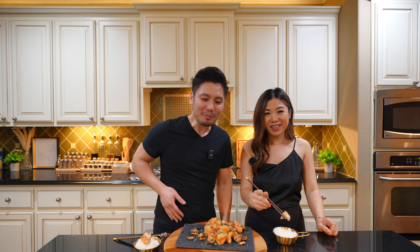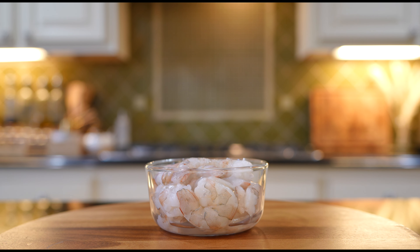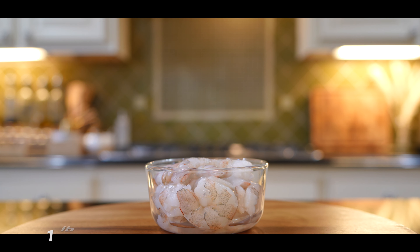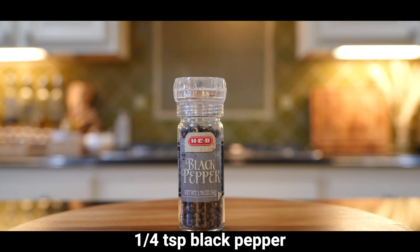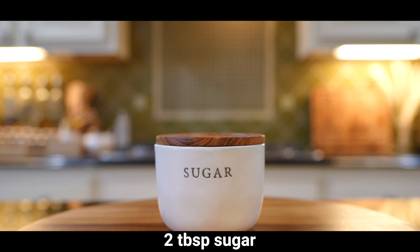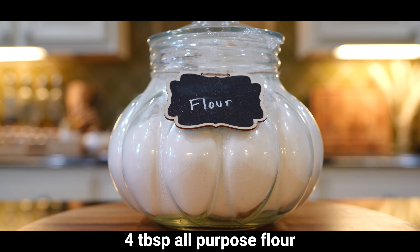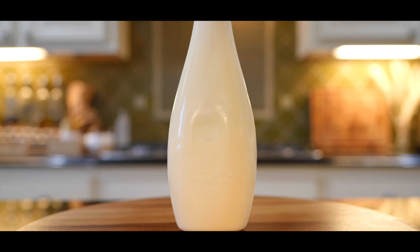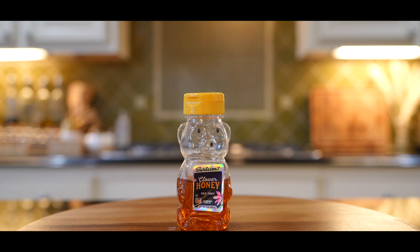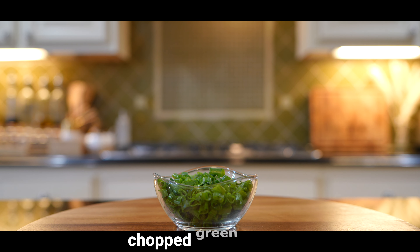Let's dive right in! First, let's gather our ingredients. For the main ingredients we'll need one pound of jumbo prawn, deveined and peeled, one-fourth teaspoon salt, one-fourth teaspoon black pepper, one-half cup walnuts, two tablespoons sugar, and two tablespoons water. For the batter: three egg whites, four tablespoons all-purpose flour, two tablespoons cornstarch, and two teaspoons baking soda. For the sauce: four tablespoons mayo, one tablespoon sweetened condensed milk, two teaspoons honey, and one teaspoon lemon juice. Optional garnishes include sesame seeds and green onions.